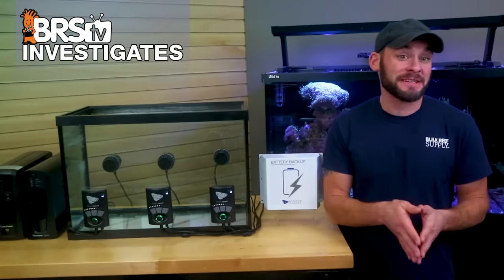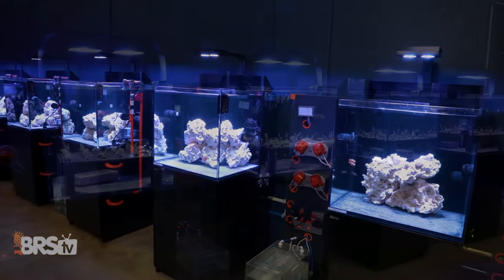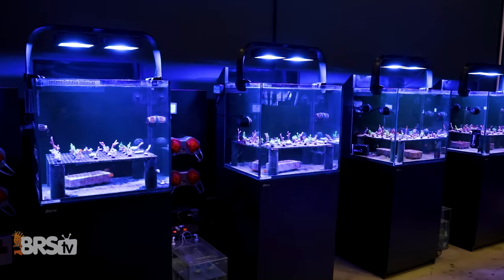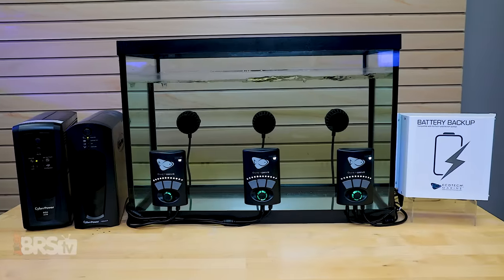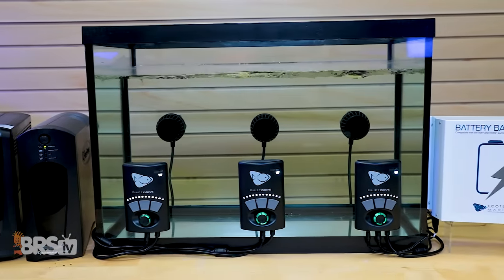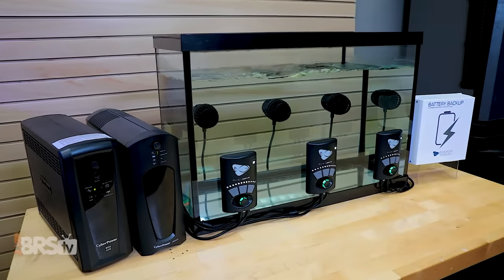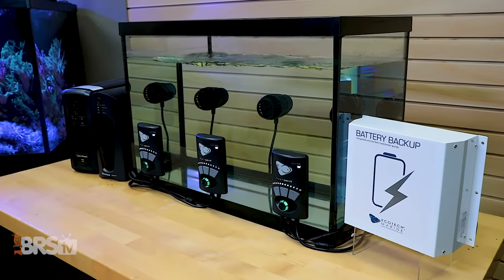I'm Randy with this Friday's BRStv Investigates, where we put popular reefing gear, theories and methods to the test by experimenting on our own tanks so you don't have to experiment on yours. In today's experiment, we see how long our Vortec MP10s will last during a power outage when we back them up with two different size UPS battery backup boxes and a single Ecotec battery backup.